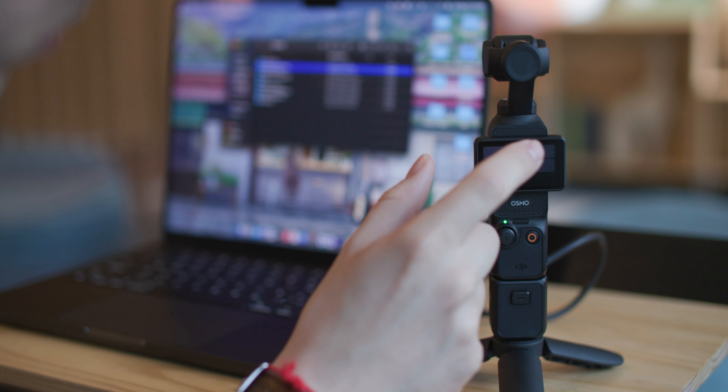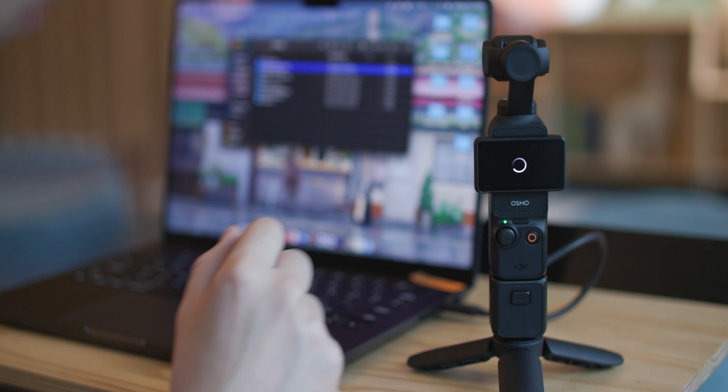Thank you so much for joining me in this episode. I hope you learned something — there are multiple ways to transfer your footage from your Osmo Pocket 3 to your devices, and it's really just about working it into your workflow and seeing what works best for you. Please like and subscribe to my channel as it helps my channel grow. Until next time, peace.